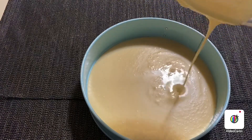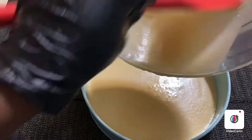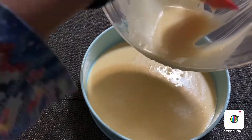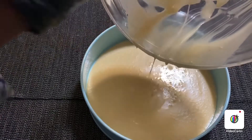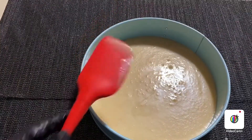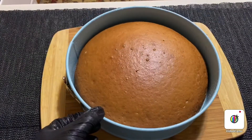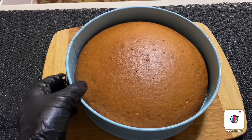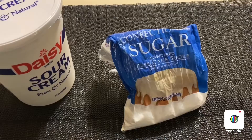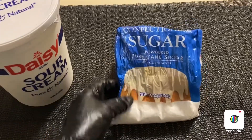We are going to take a look at the oven. This is a small batch of water. We have the sour cream — I just want to put the sour cream off, we are going to take this.